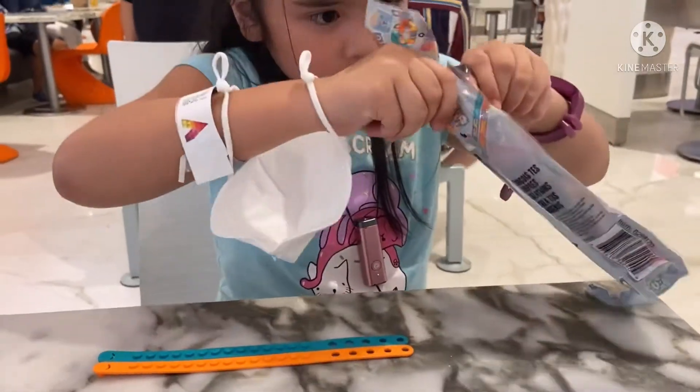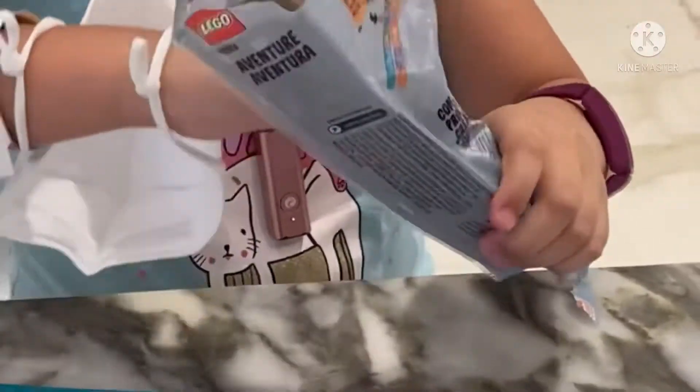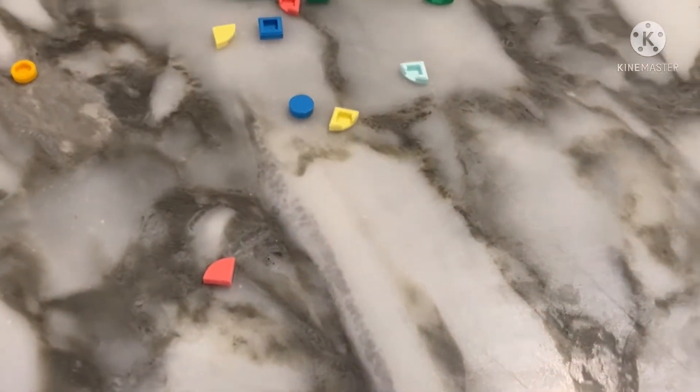I'm going to open this. Okay so guys, we got the pieces now. Be careful — you might lose a piece. You would want to do it on the table, not on the carpet, or else you might lose a piece.